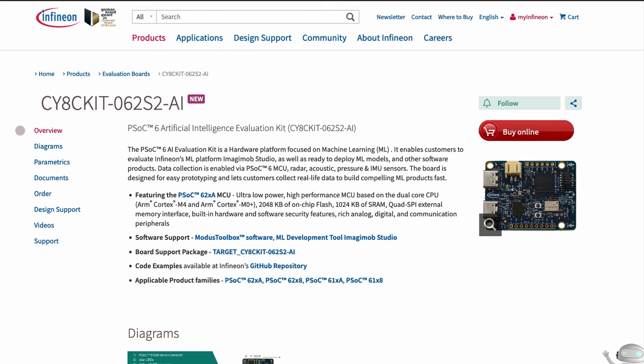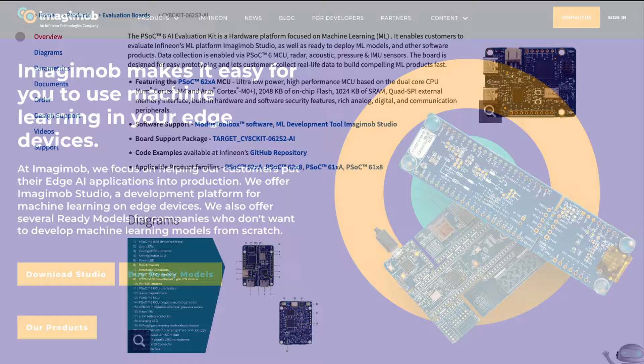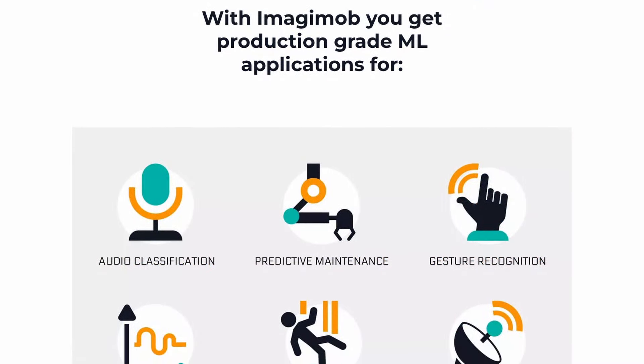What's new, Hacksters? Over here we've received a PSOC 6 Artificial Intelligence Evaluation Kit from Infineon. You can use it to evaluate Infineon's machine learning platform Imagimob Studio, as well as ready-to-deploy ML models and other software products.